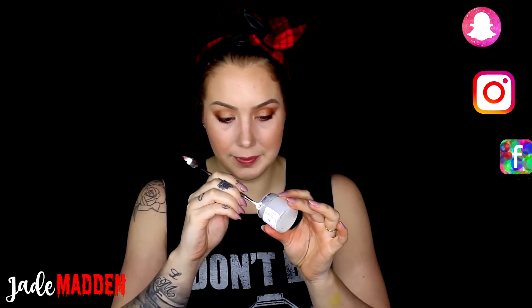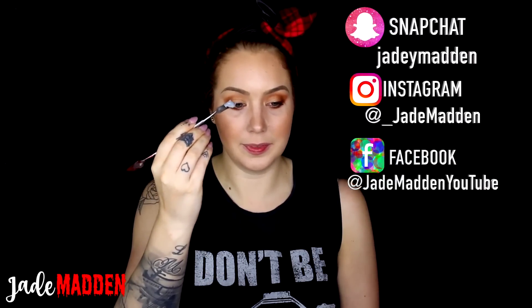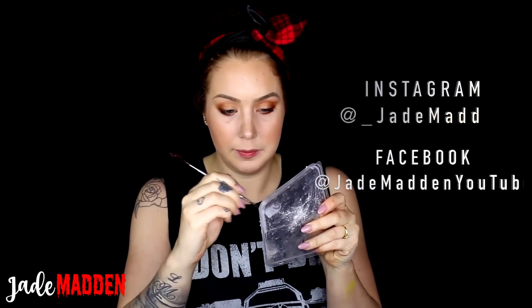Hello rainbows, welcome to this two-minute tutorial! Today I'm using some silicone products. I'm grabbing a little bit of Part A and a little bit of Part B, making sure not to cross-contaminate them, and mixing them together — only using a tiny little bit. I'm taking a little bit of what I've mixed up and placing it onto my lip where I want the split lip to be.